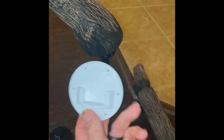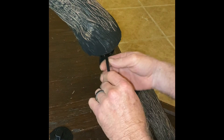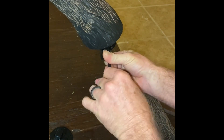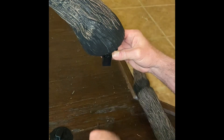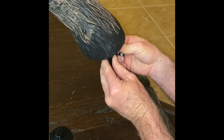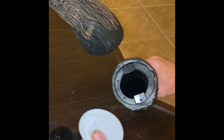Pull out that piece. This is the replacement piece, and we'll take this other half off. Got that out. All right, so we're gonna install this one on here.